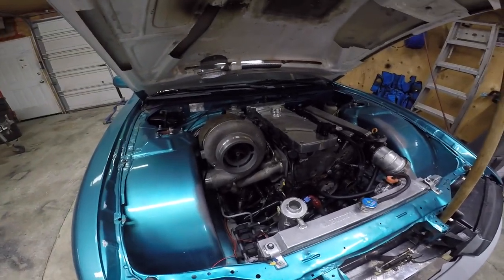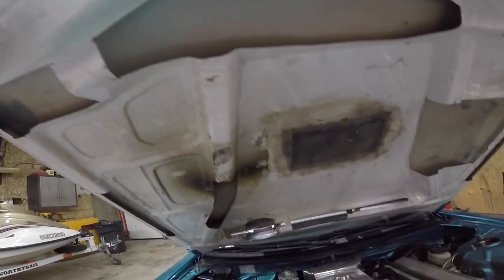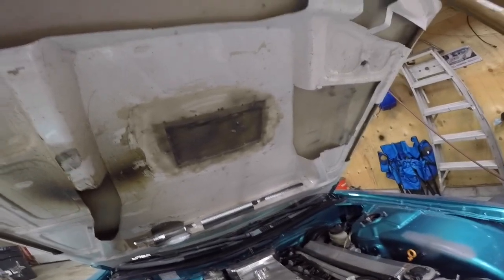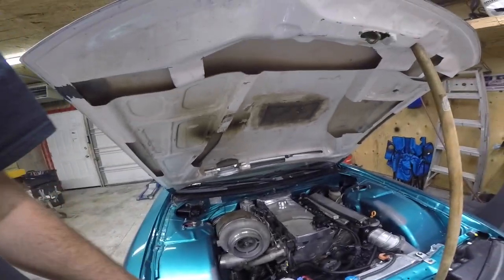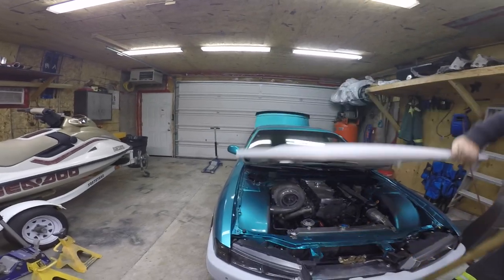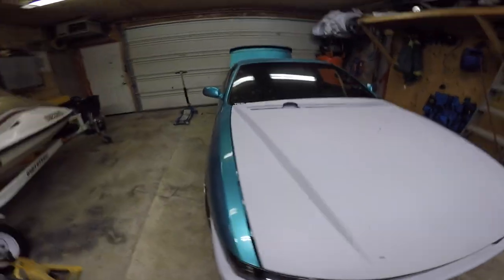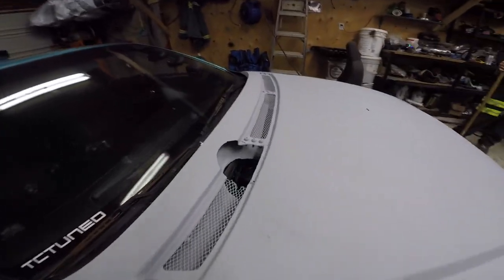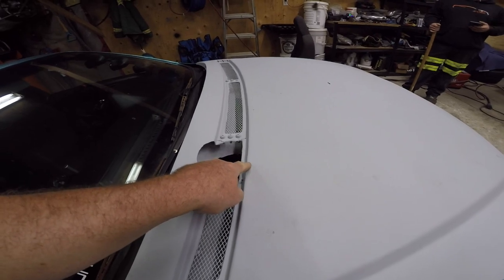I need to fix this hood. You keep finding different things you need to cut out. Remember the old car had a little tube in front? It closes though — come on, you're gonna melt the hood. Good thing that's the cold side.